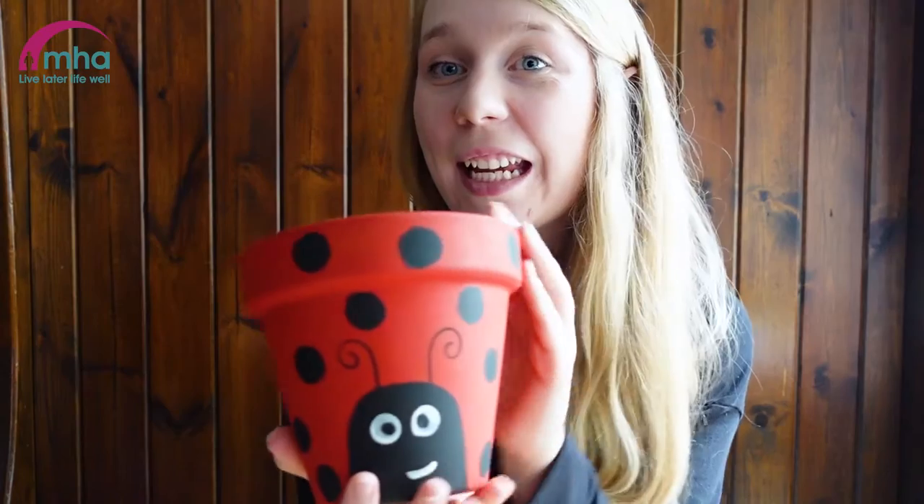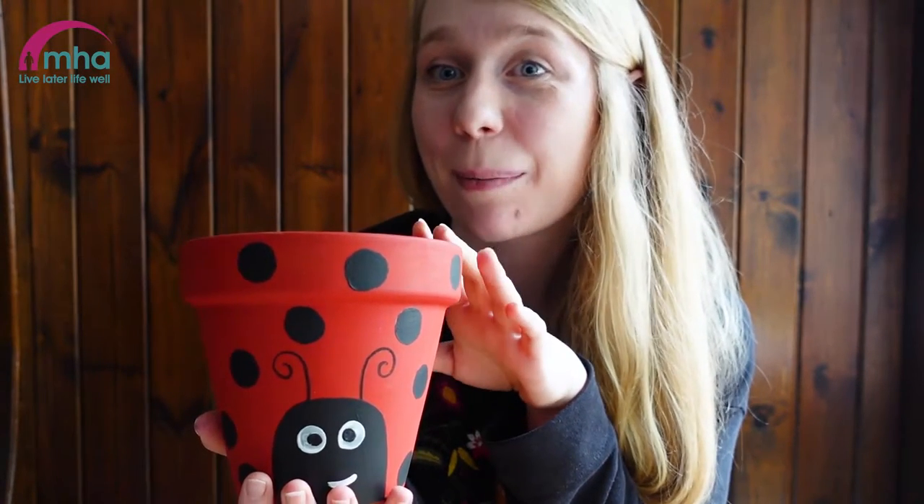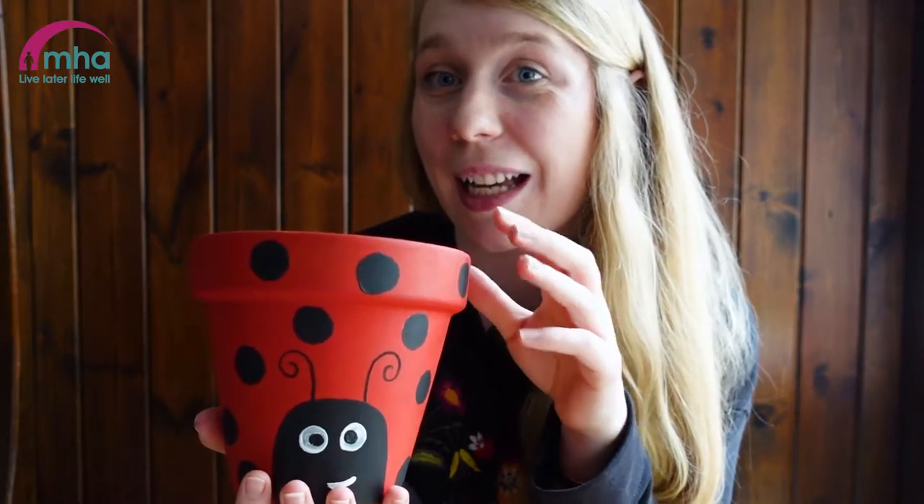Hello everybody and welcome to this week's craft afternoon tea. Today I'm going to show you how to make this little ladybird plant pot. All you'll need for this craft is some red paint, some black paint, a little bit of white paint, a permanent marker, and of course a plant pot. I'm going to show you the step-by-step guide.